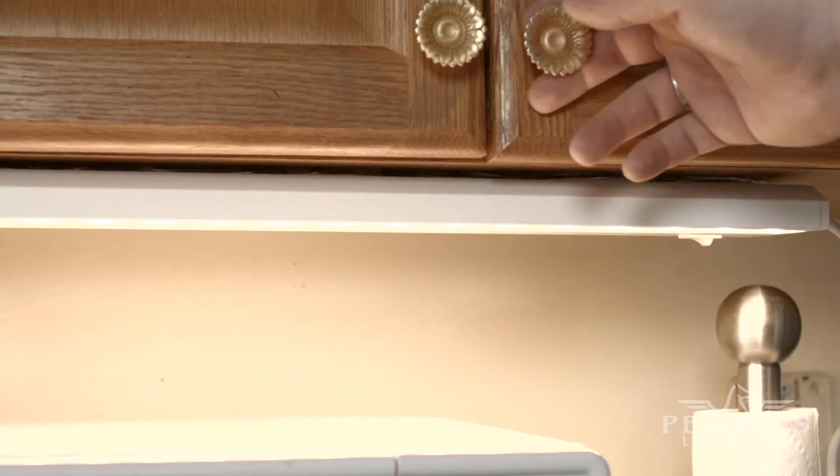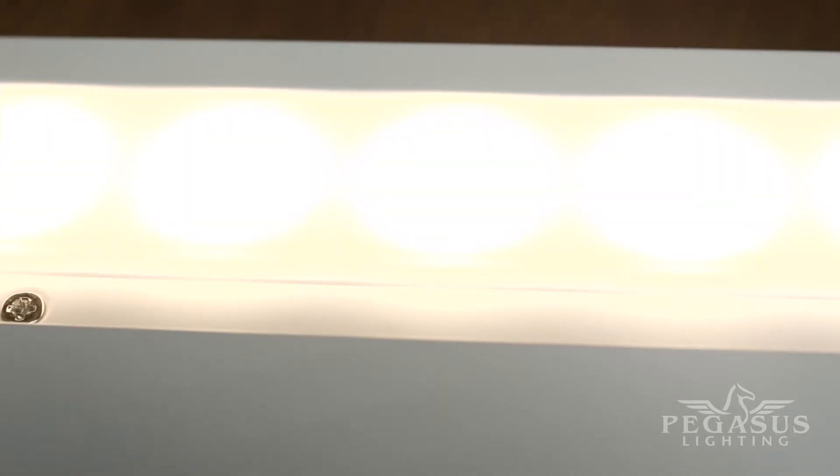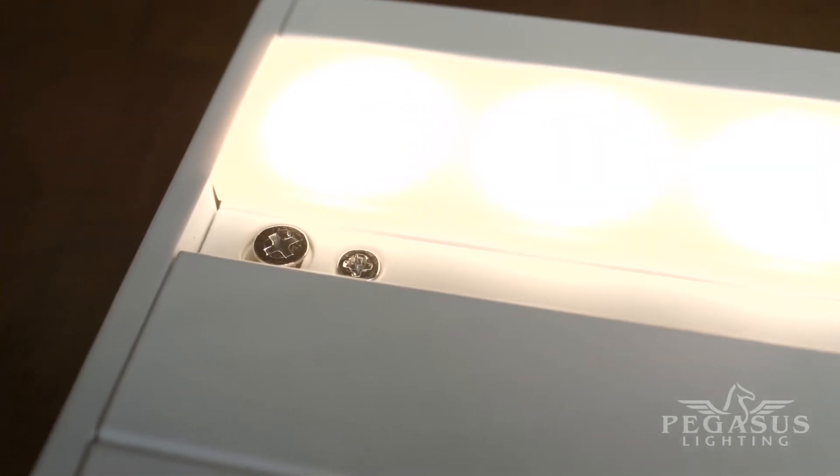Make any kitchen task easier and more enjoyable with warm white light from these thin LED under cabinet task lights. At just one inch high, these low profile LED lights are easily concealed underneath cabinets. They include captive installation screws that take the guesswork out of screw placement.